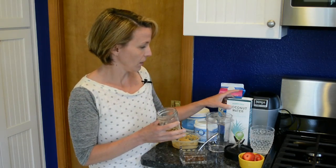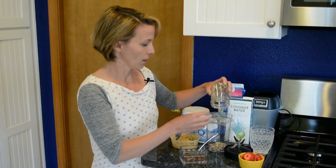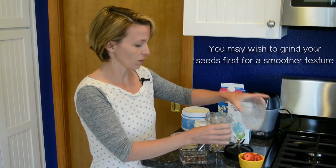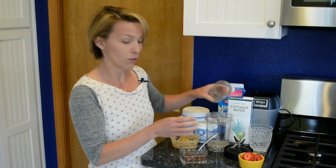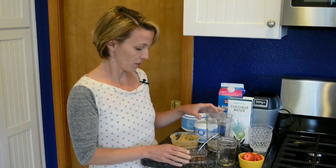This is like a Ninja, and it's pretty decent but it's not as good as a Vitamix. So I do sometimes grind the seeds up first with a bit of water just to get the texture smoother, and then add everything else. But for the purpose of this video I'm just going to add everything now.